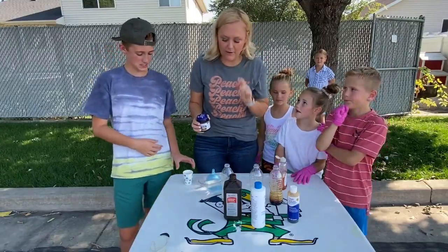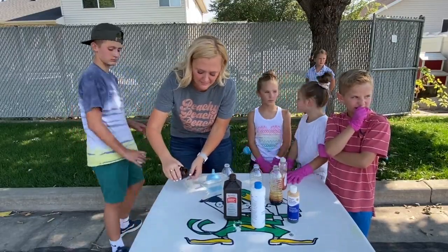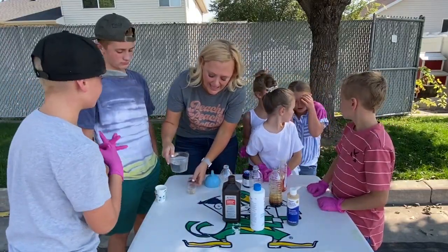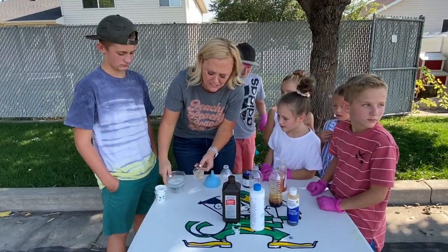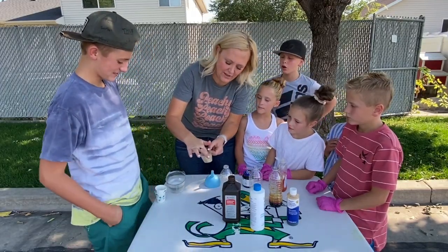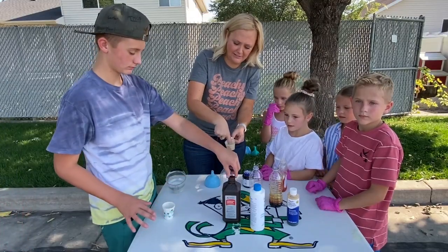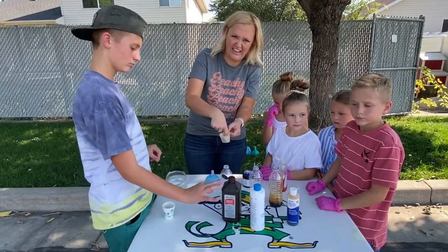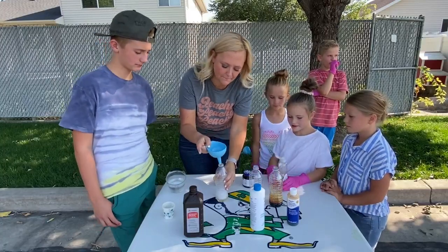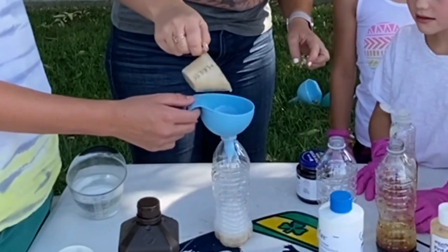We had a bit of a hiccup. We are going to try this another way. We have really hot water right there, and we are going to put in some yeast. We are going to add a little bit of hot water to this yeast mixture and stir it. Okay, now we're going to start with the hydrogen peroxide — put the funnel in. This is hydrogen peroxide and dish soap. I'm going to pour some of this in.